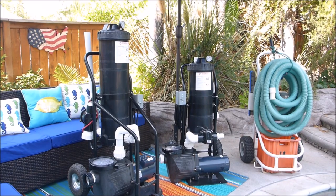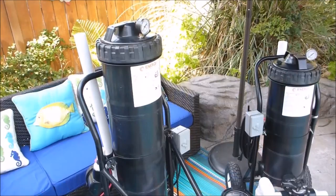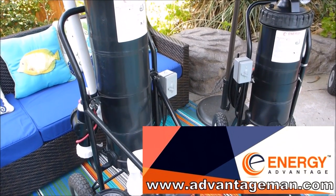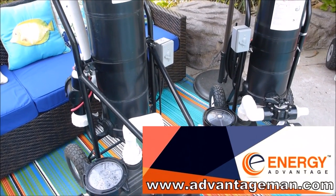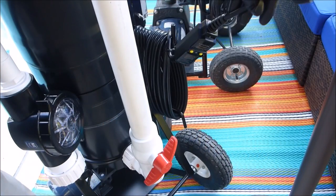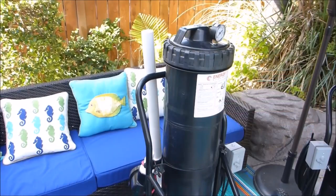These two on the left are portable filtration systems. They have their own pump and filter and they work independently of the pool's filtration system. These two portable filtration systems are made by Advantage Manufacturing. Basically, to put it simply, it's like having your pool equipment on a dolly — you can move it to your poolside at any time. To operate these portable filtration systems, you would just wheel it out to the poolside and then plug it in.